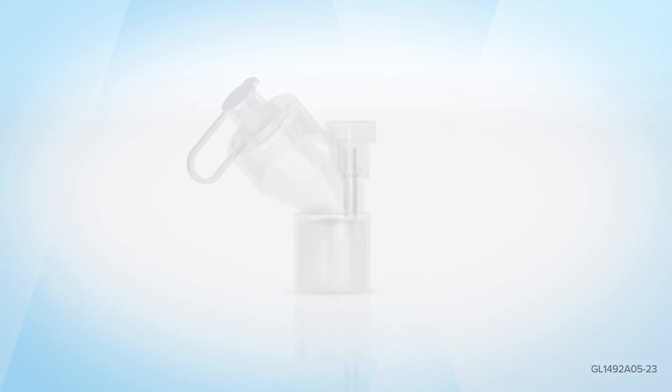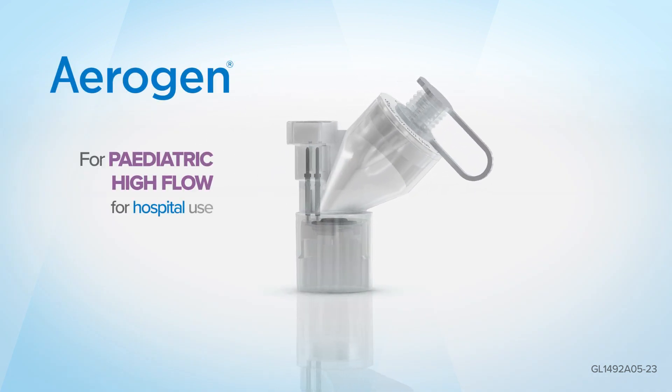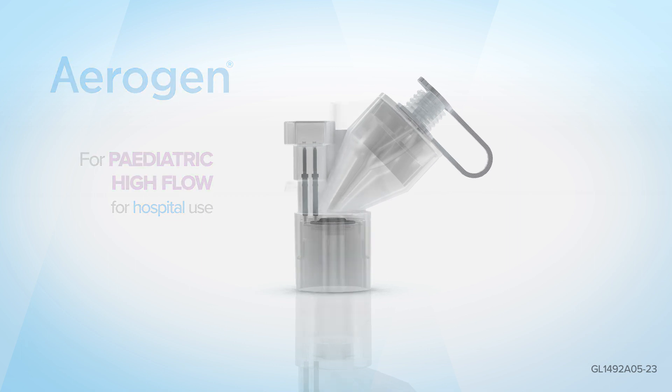This is an example setup of Aerogen for paediatric high flow for hospital use. Please consult individual manufacturer's instructions for use, as setups may vary.